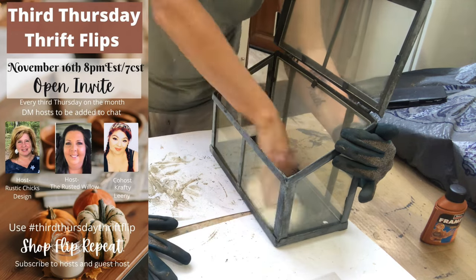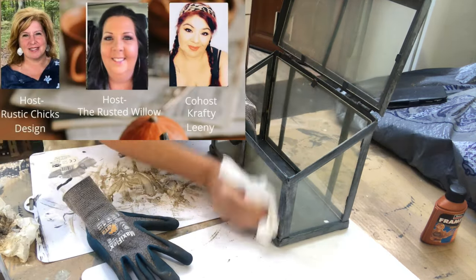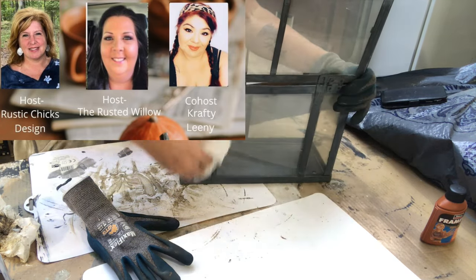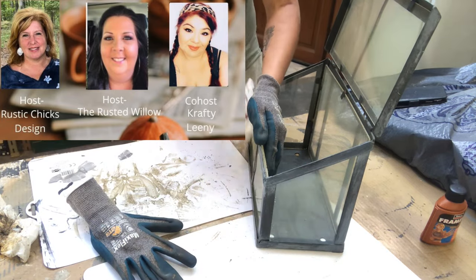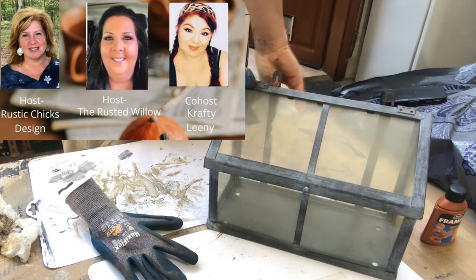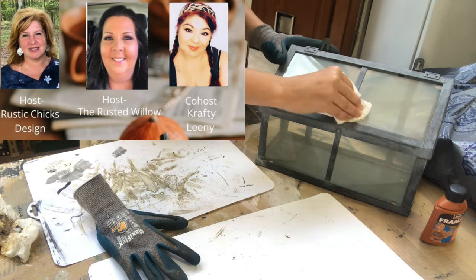This video is part of the 3rd Thursday Thrift Flips Challenge hosted by Rustic Chick Design and Rusted Willow, and the co-host for this month is Crafty Lini. I will leave links to their channels down in my description box so you can check them out later, and also a link to the playlist of this challenge for more thrift flip ideas.